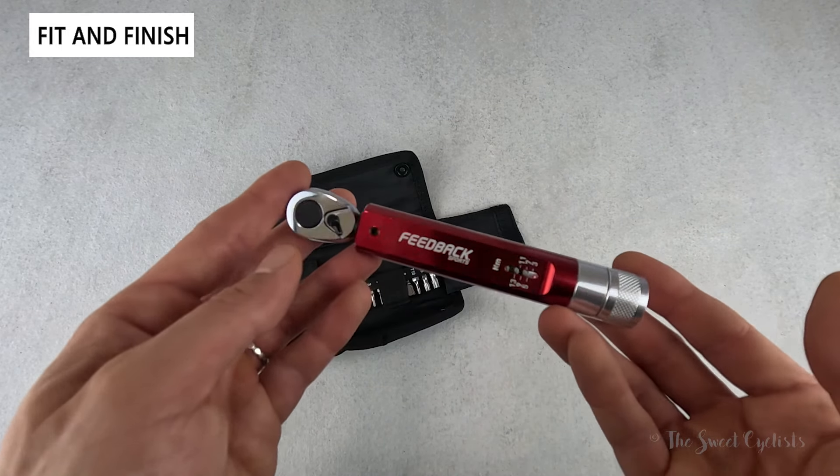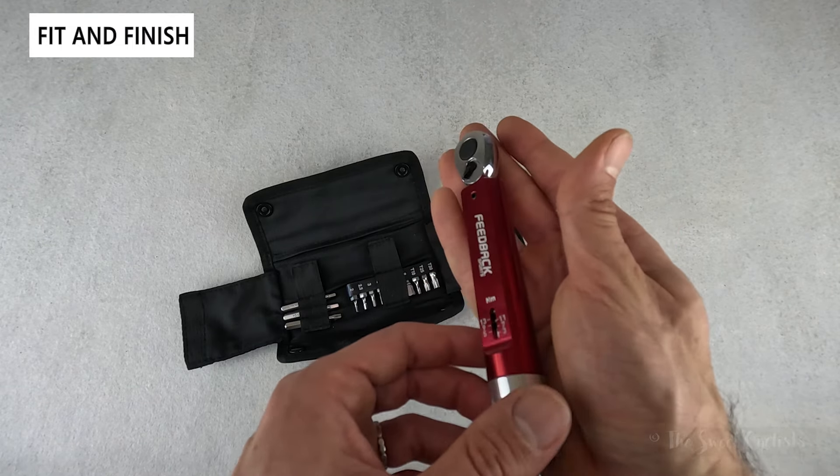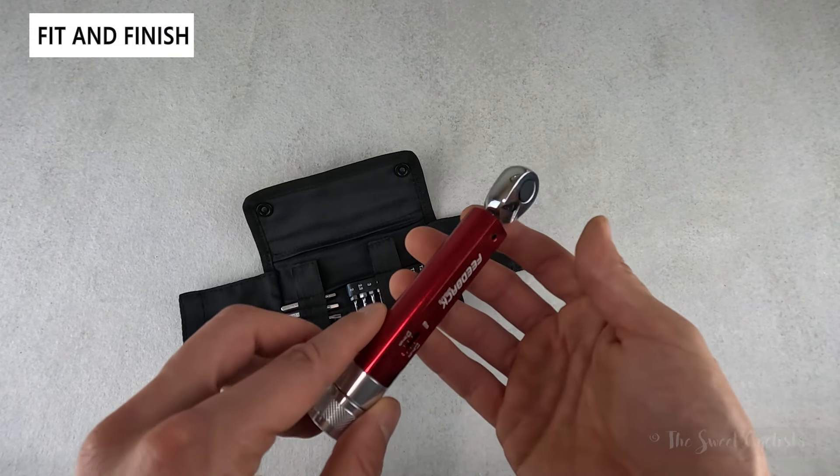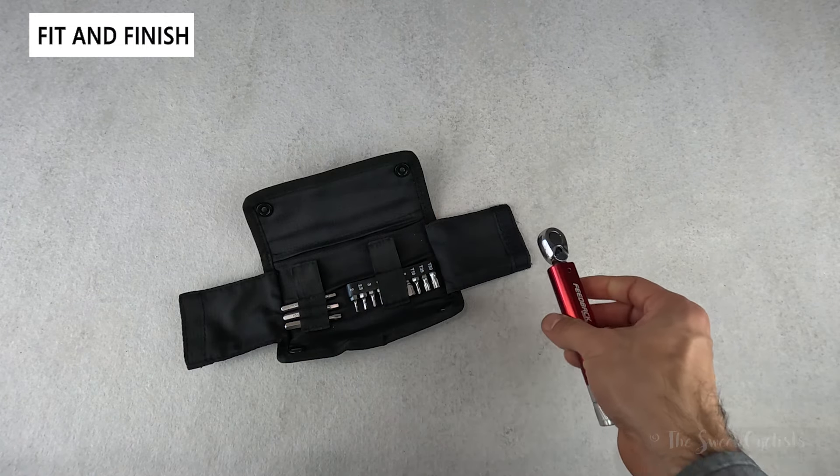It's only 5.6 inches or 144 millimeters long, so it's pretty small — something you could put in your jersey pocket. It's more useful inside a workshop or for traveling with, as it's quite compact.